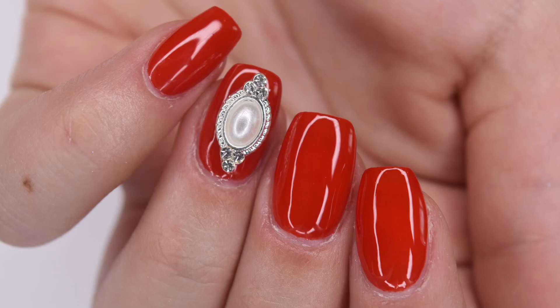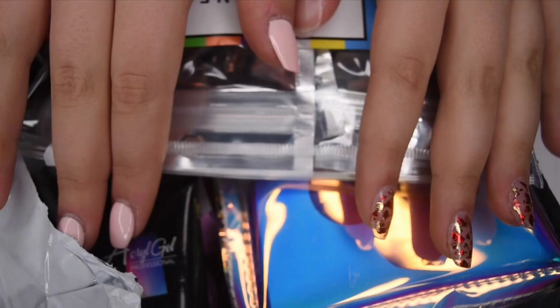Hey guys, so in today's video I'm going to be doing a review and unboxing of the Model 1's Christmas Lucky Bags that are releasing today, and I will be showing how I created this beautiful manicure using all of the products that I received, so let's get right into the video.